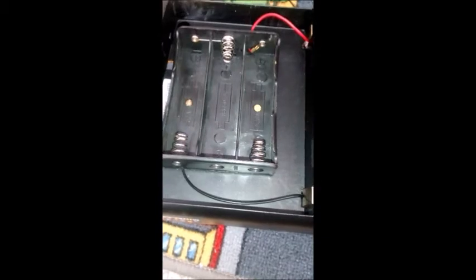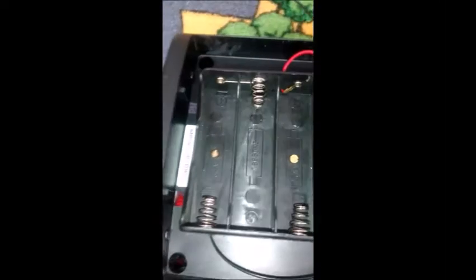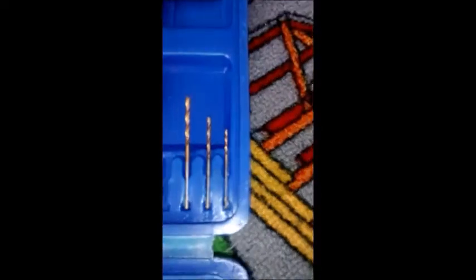Here we have the battery holder for the three 18650 batteries. As you can see, I've used two little tiny brass screws. You've got to use a tiny drill to pre-drill the hole and then screw them in.